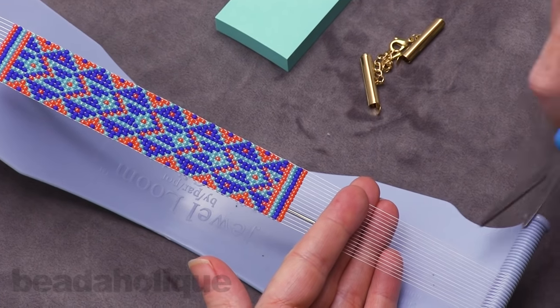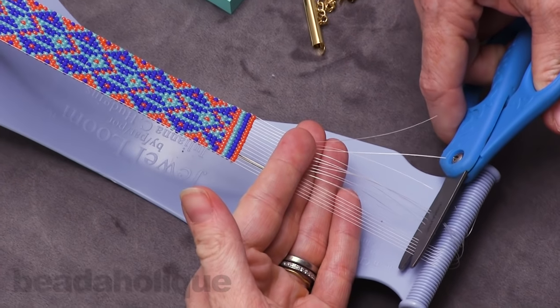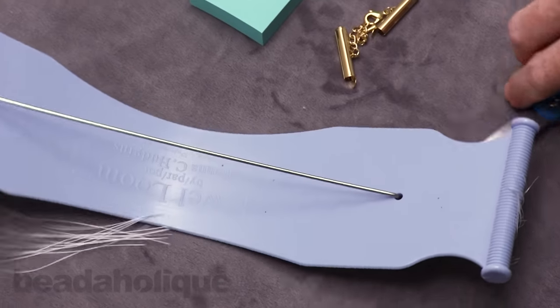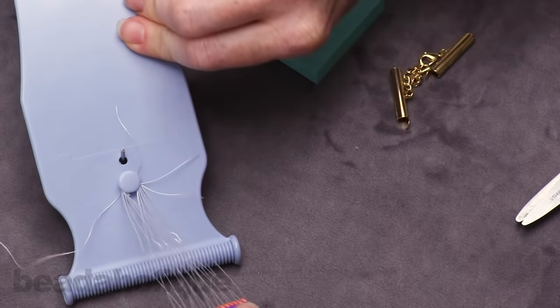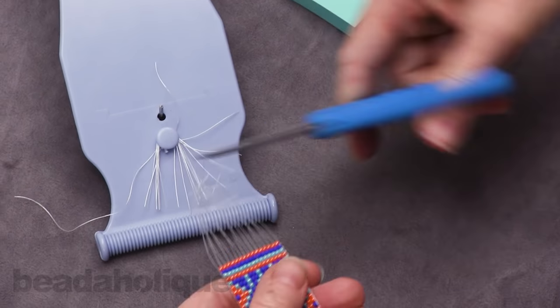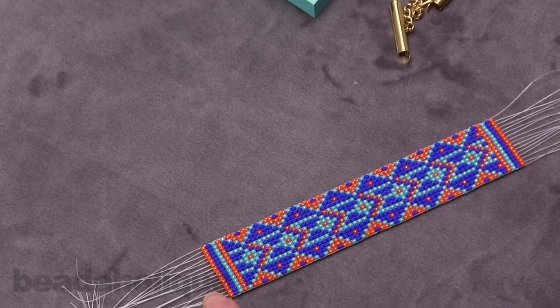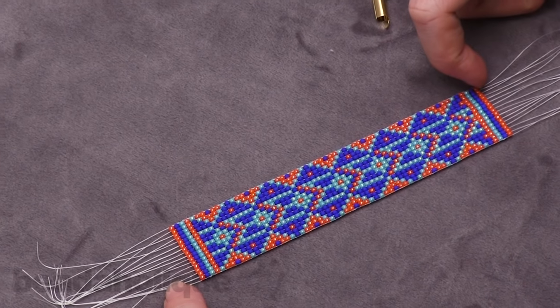To remove your beadwork — I know this is always a scary part — just cut it off of the loom. Then we're going to do that on this side too, and we can go ahead and get rid of our loom at this time. You want to make sure that you have enough inches of thread on each side to be able to tie knots with it comfortably.